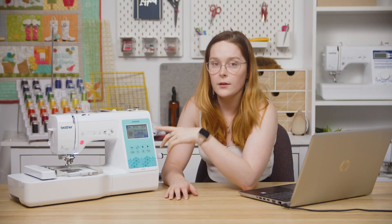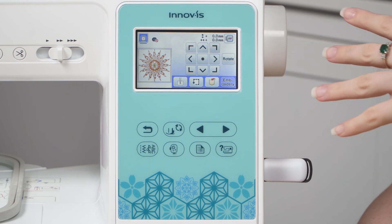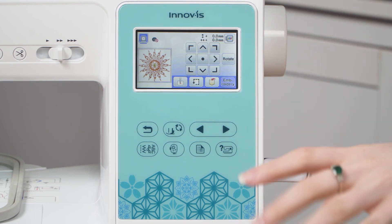You can also delete the design. Once you're happy with the design, hit Edit End. This screen allows you to move all of your designs at once within the frame. I've only got the one, so it doesn't really matter.